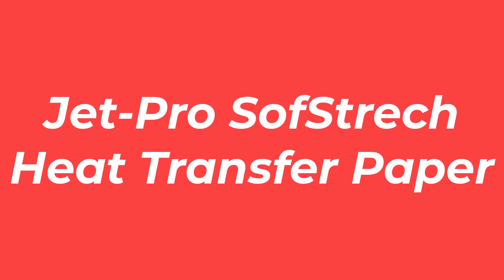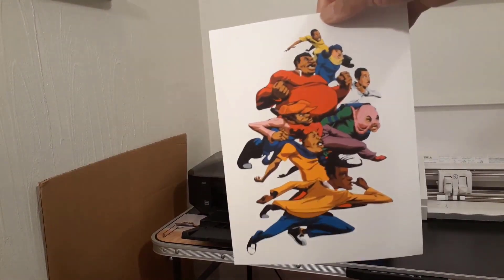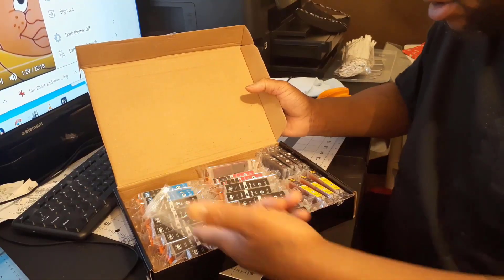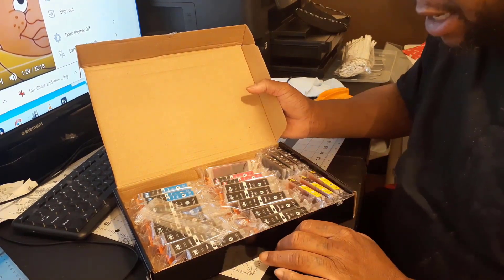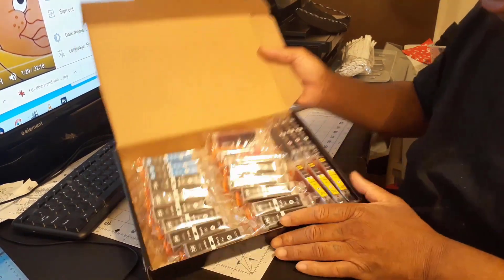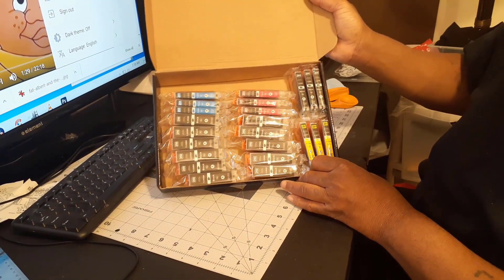Number 3: Jet Pro Soft Stretch Heat Transfer Paper. If you're looking for the best inkjet heat transfer paper for commercial use, this is it. Jet Pro Heat Transfer Paper is a commercial grade type that comes ready to enable you to apply photos and images to t-shirts, sweatshirts, leather goods, coasters, puzzles, mousepads, and more.